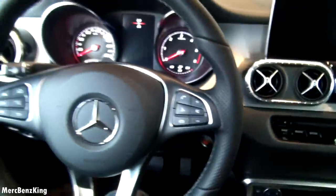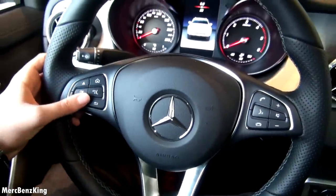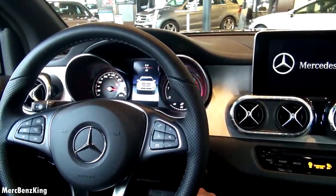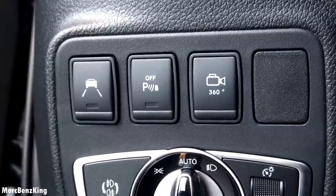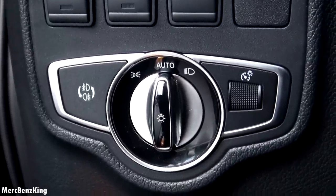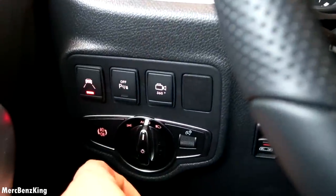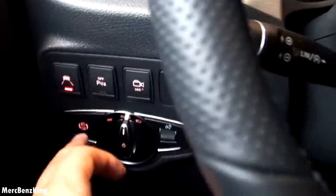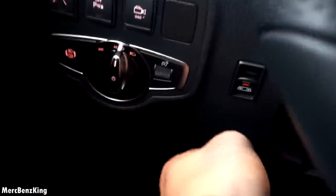Push to start button — let's press it. You can leave the key anywhere. There's lane keeping assist and some options. These buttons are for the headlights, for the LED performance. Lane keeping assist is now activated, along with parking sensors. And with this button you can open and close the rear window.